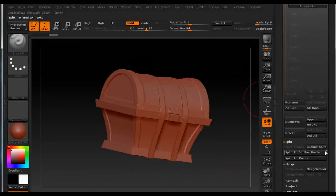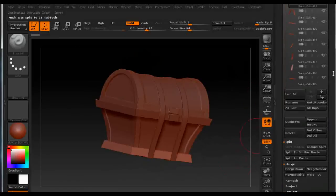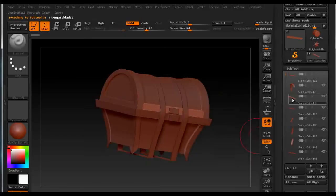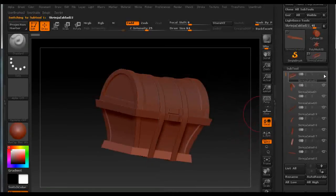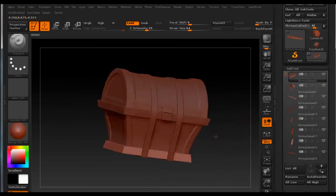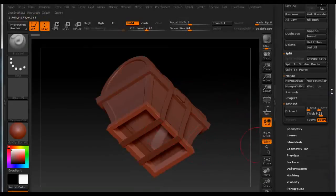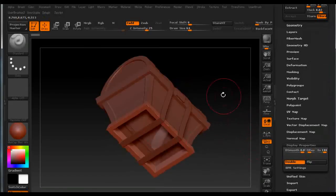Press Group Split and click OK. Now we can see all the subtools have been created, which is great. We have all the sides visible because we turned on Double in Display Properties when we had the single subtool.